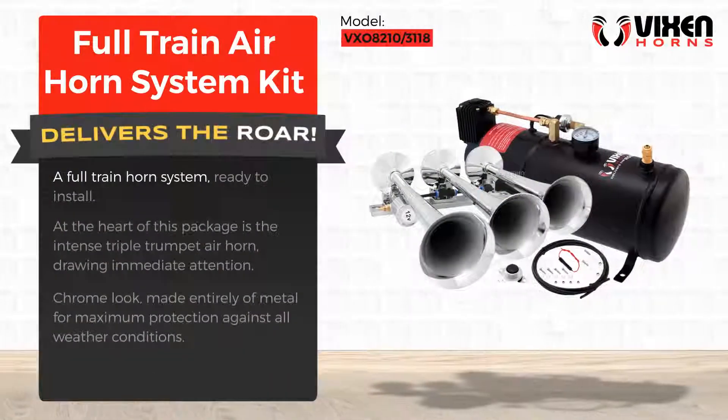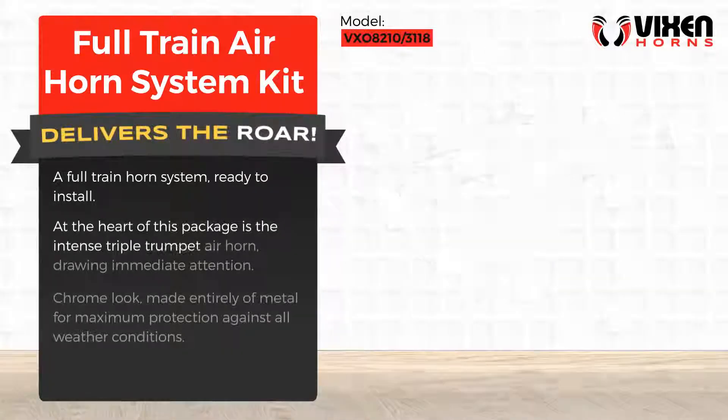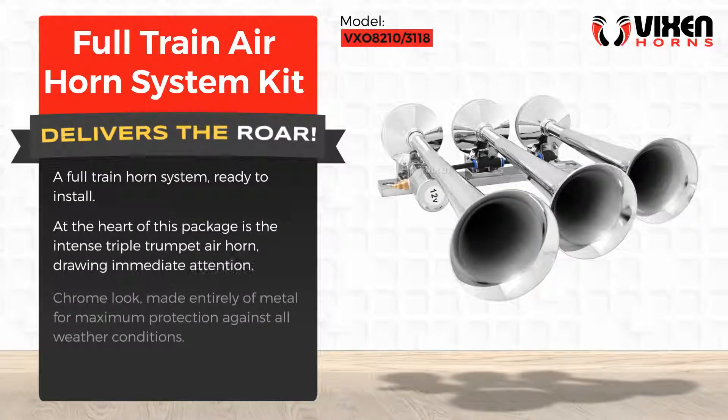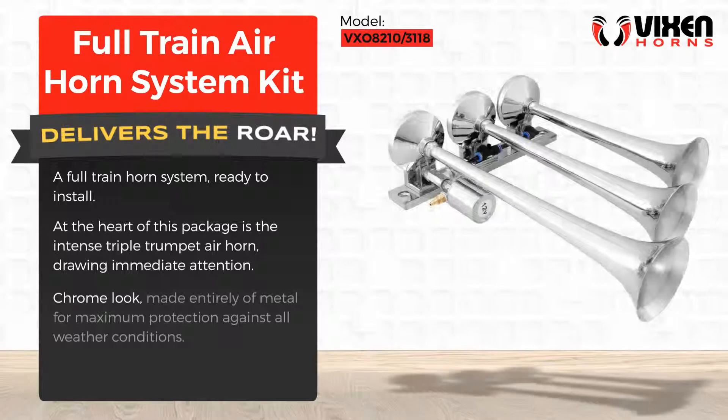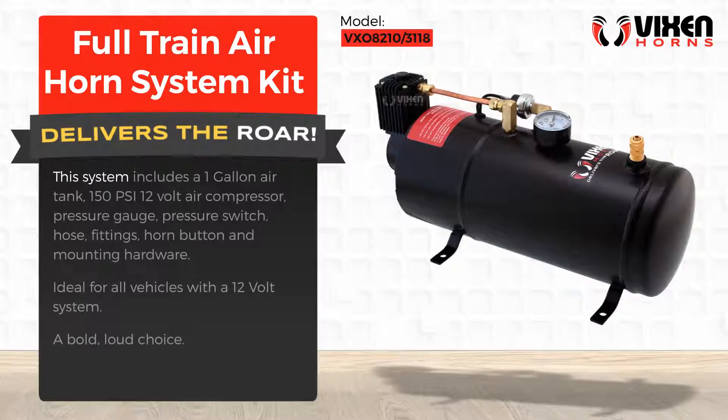A full train horn system ready to install. At the heart of this package is the intense triple trumpet air horn, drawing immediate attention. Chrome look, made entirely of metal for maximum protection against all weather conditions.